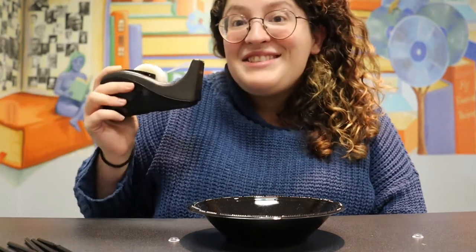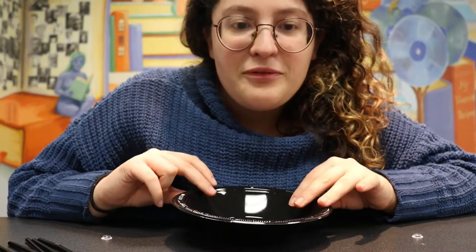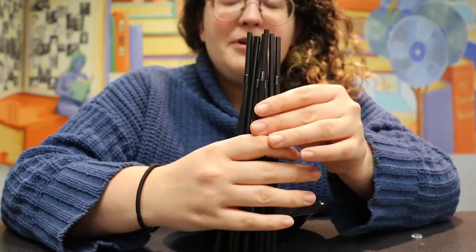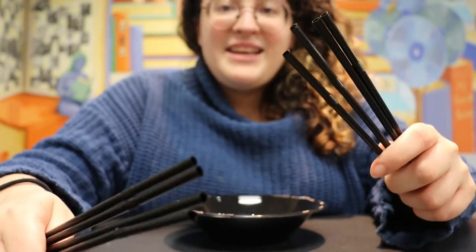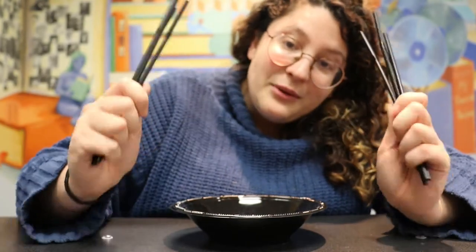So let's get started. This is really easy like I said before. The first thing we want to do is take our eight straws and separate them into two groups of four. One side is going to go on one side of our bowl and one set is going to go on the other side.